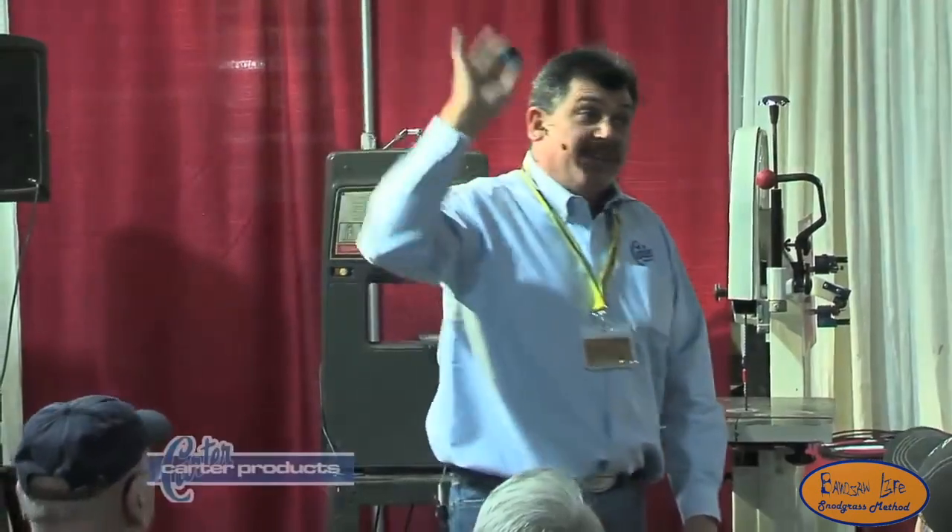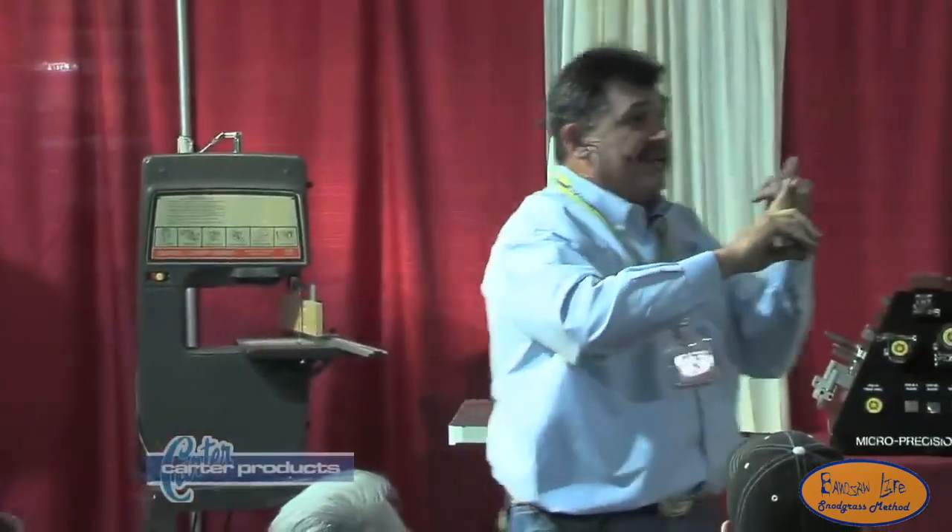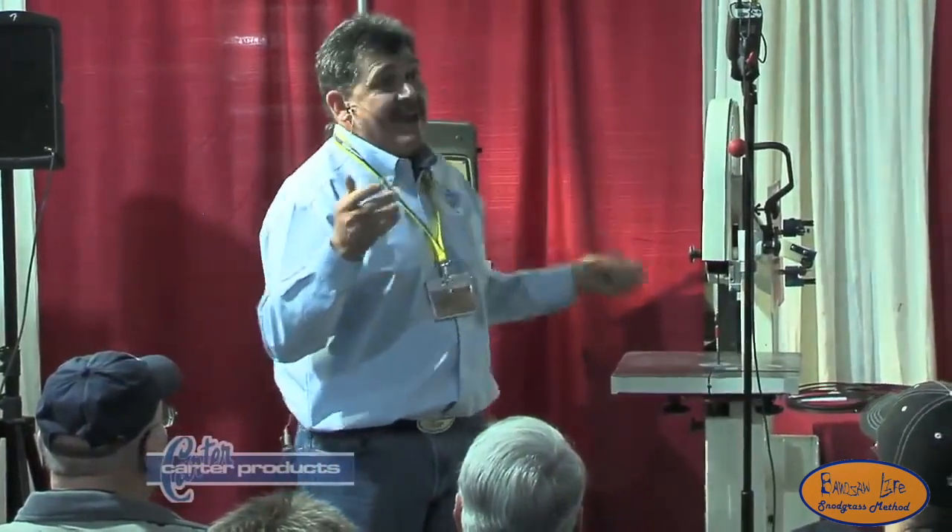This is called a blade stabilizer. This is strictly for quarter-inch or less. I've been with Carter for 16 years. I've been working with bandsaws for 22.